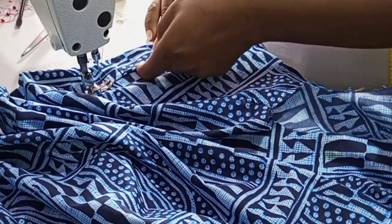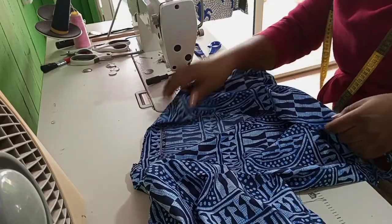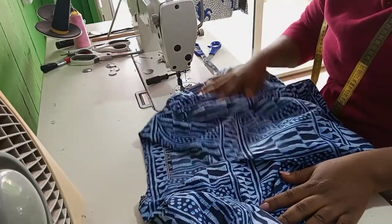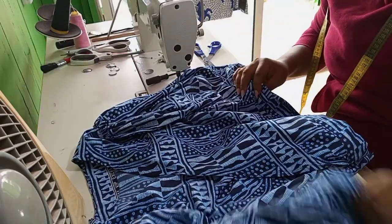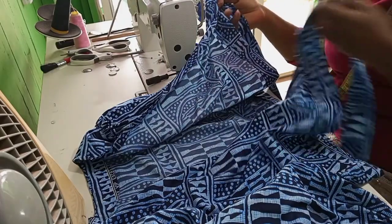When I'm done doing this, I'll go behind the camera and I'll attach the sleeves. After attaching the sleeves, we will be done with this tutorial. Thanks for watching, see you next time, stay blessed, bye bye.